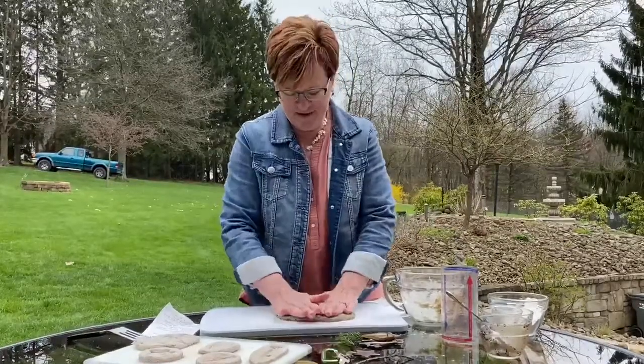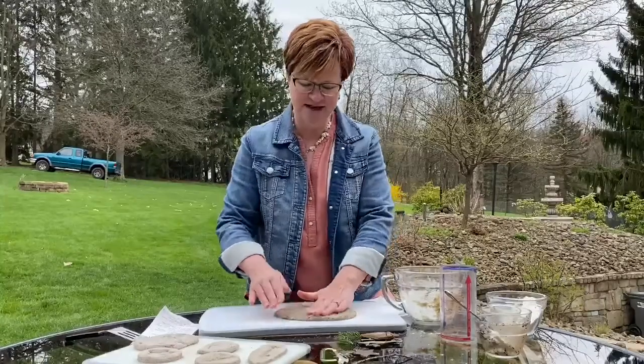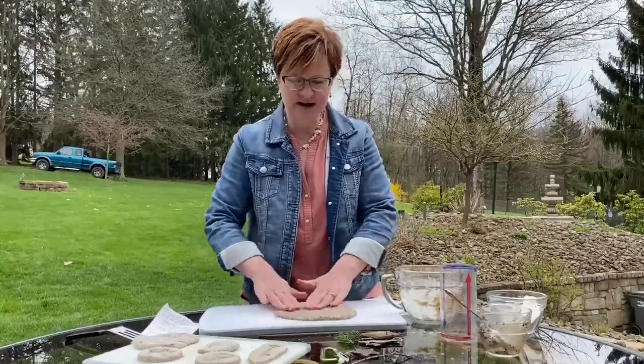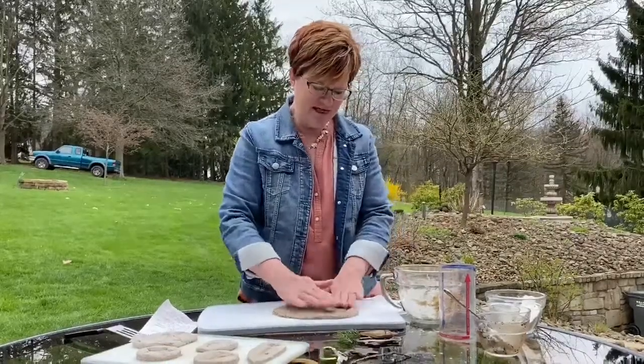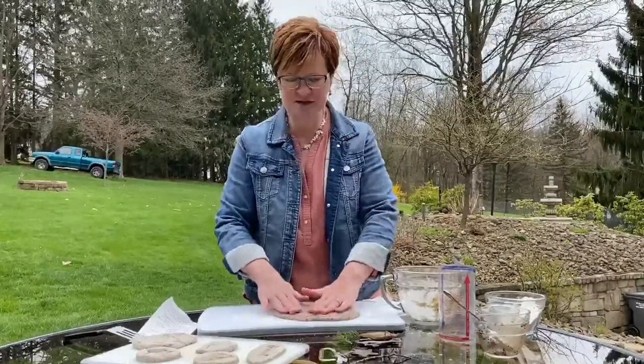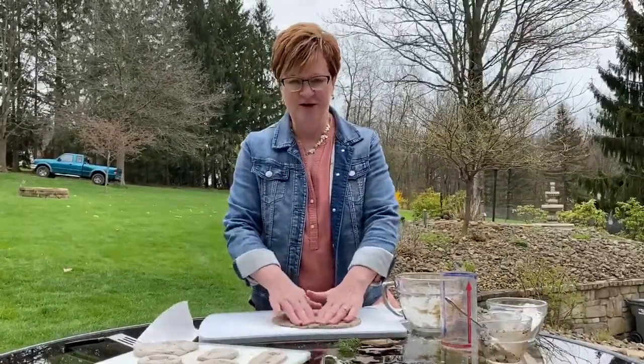It doesn't have to be perfect because it is going to look like a stone. As you can see, the coffee grounds and the coffee have given it the color of a stone. I discovered that you don't want to make it too thick because then it takes the fossils an extra long time to harden.